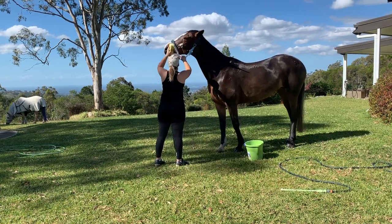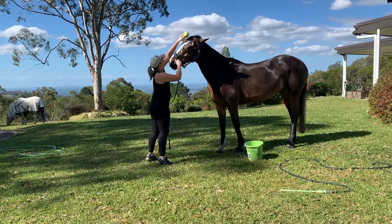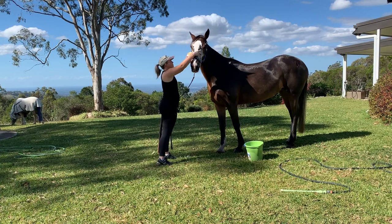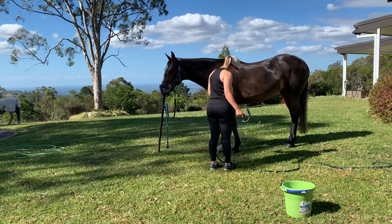Then I'm washing her face. I like to do her face all in one go, just because this is her least favourite part about the bath. So if I was to just wash one side and then go to the other, I'm pretty sure she would hate me forever.